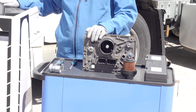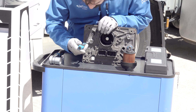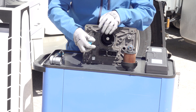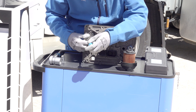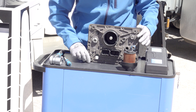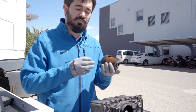If we continue, we will also have to change the pre-filter of ABLU which is located in here. Once it is removed, we are going to get the new filters.